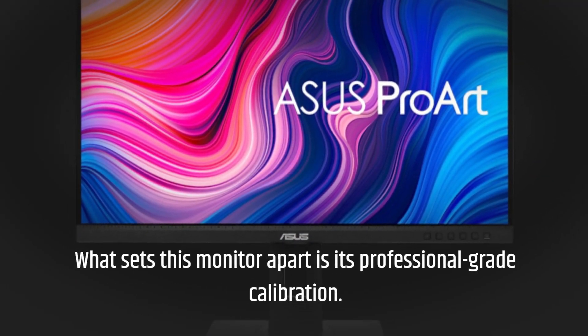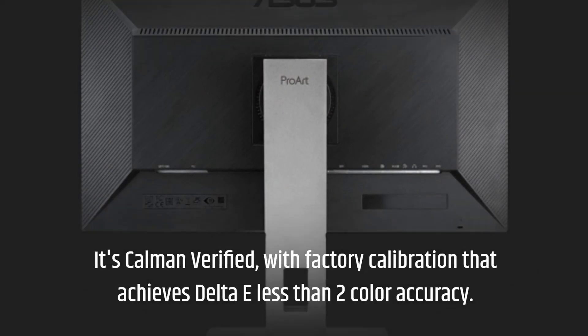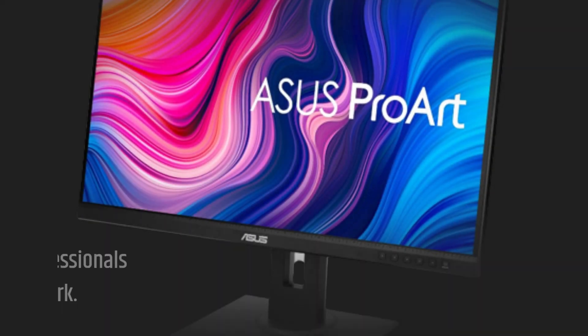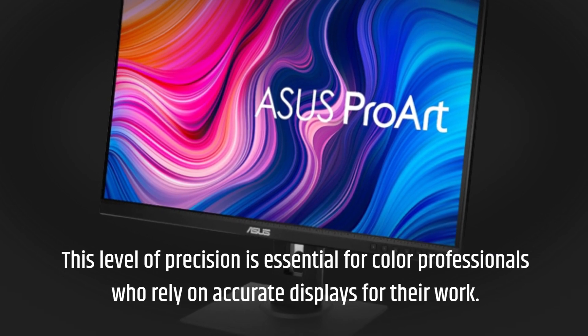What sets this monitor apart is its professional-grade calibration. It's Calman verified, with factory calibration that achieves Delta E less than 2 color accuracy. This level of precision is essential for color professionals who rely on accurate displays for their work.